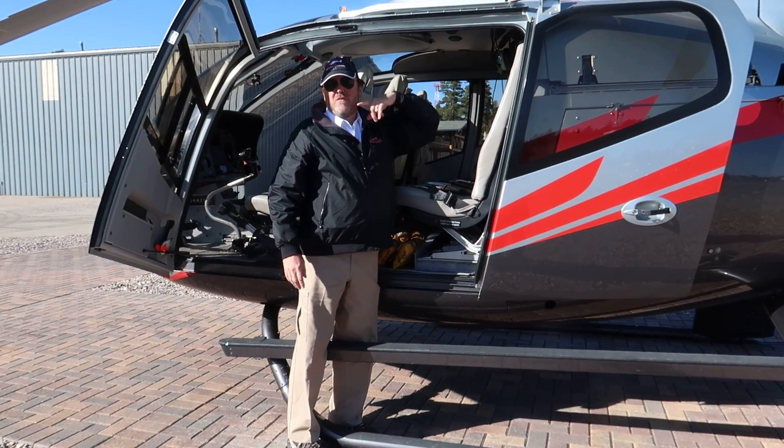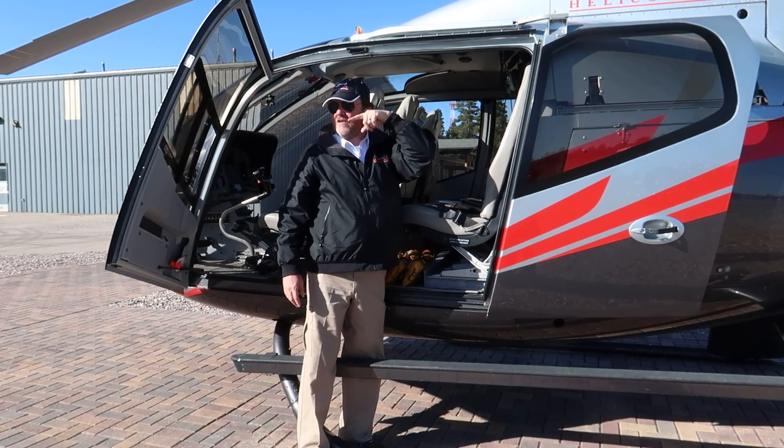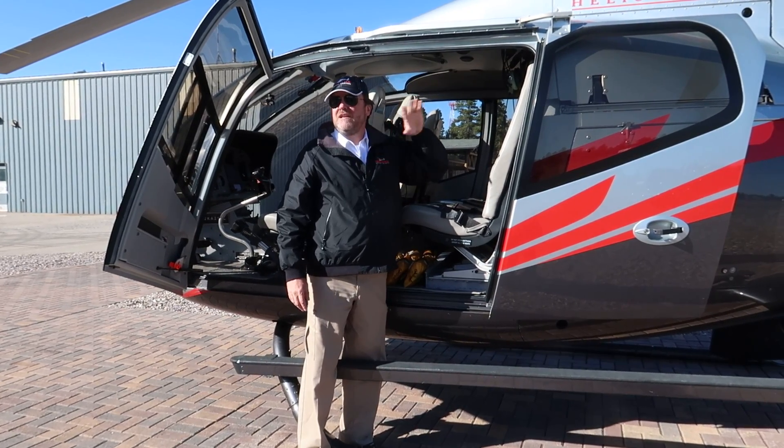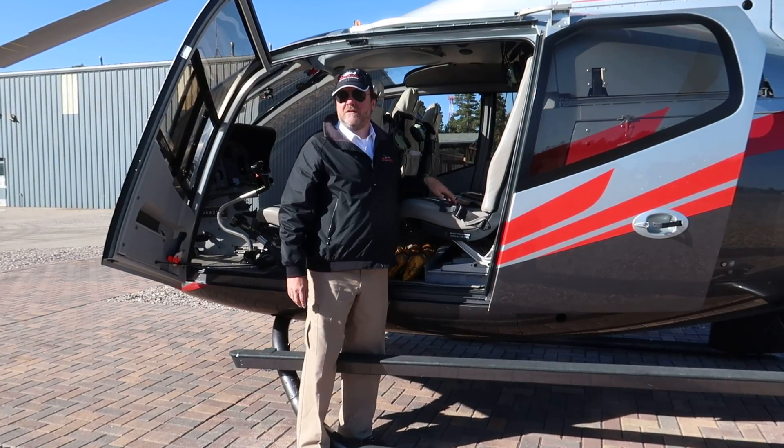Headsets — microphone right by your mouth. If you can't hear yourself, it's because the microphone is either too far away or you're not talking loudly enough. It's a very noisy environment, so either bring it closer or talk louder. Speak up.